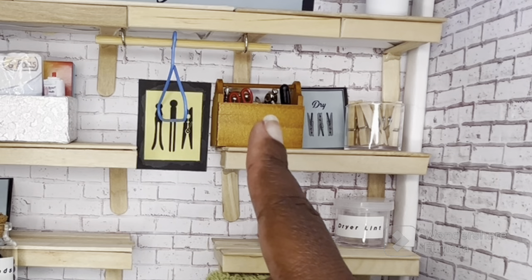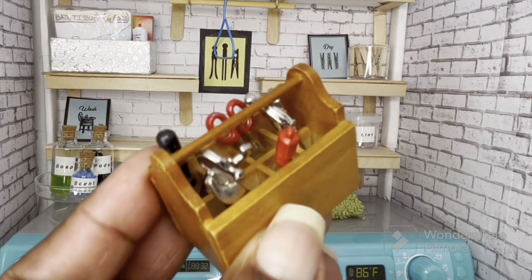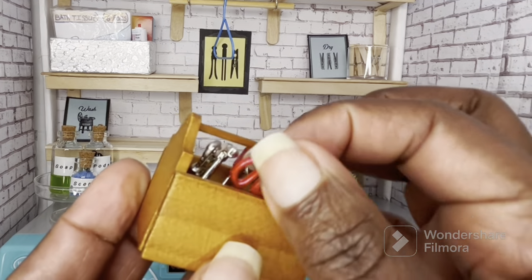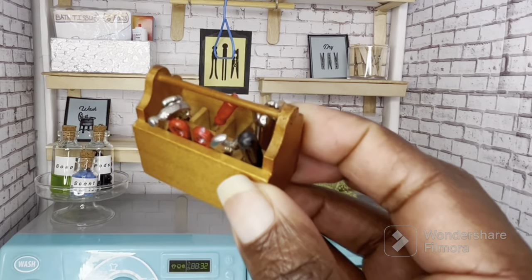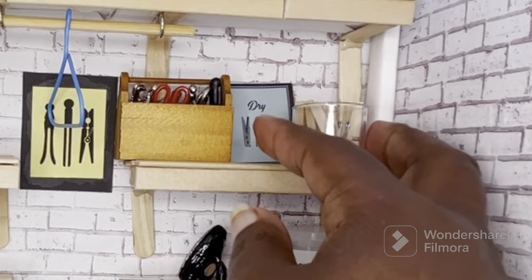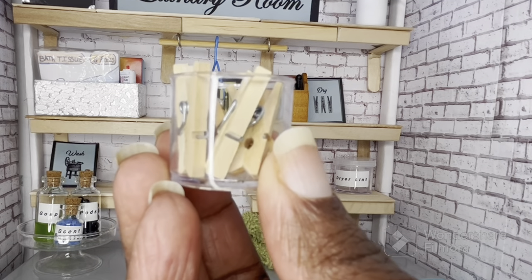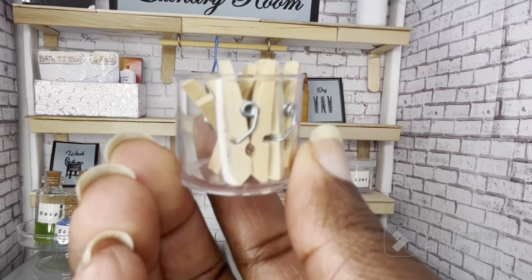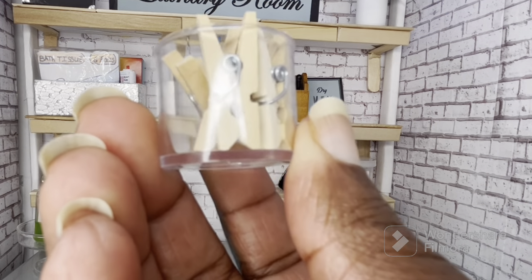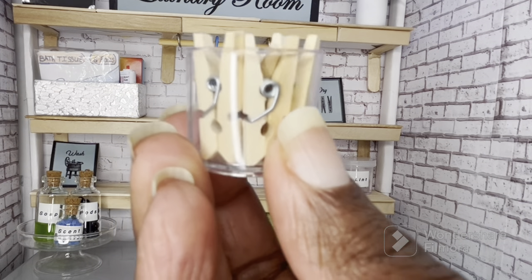Over on this side is where we keep the tools. This set came from Michael's in their miniature section and it just has several little different tools in it — you have a screwdriver, hammer, and some scissors. I just thought it was a really cute set. Next to that we have some clothespins — you can still find these at the Dollar Tree. They are oversized for this diorama but I still thought they were a cute accessory for this room. The container they're in is a cap off of something that I don't remember, because it's been a few years since I made this diorama.